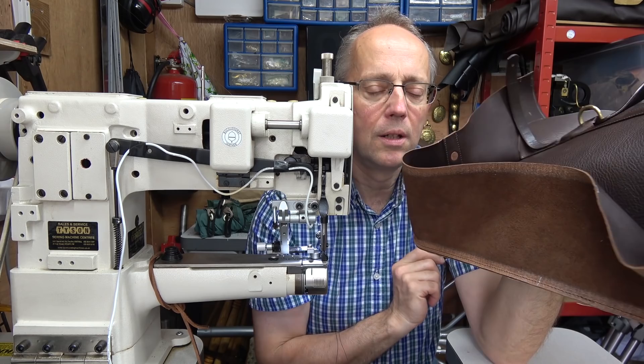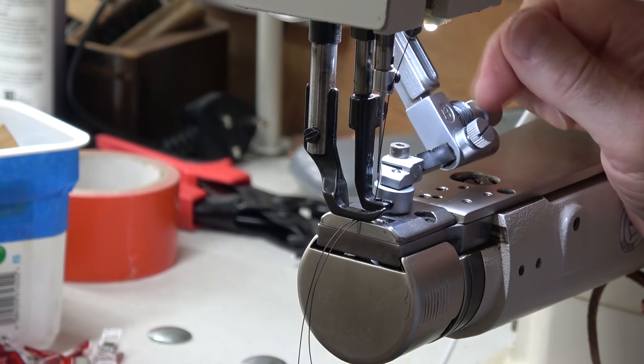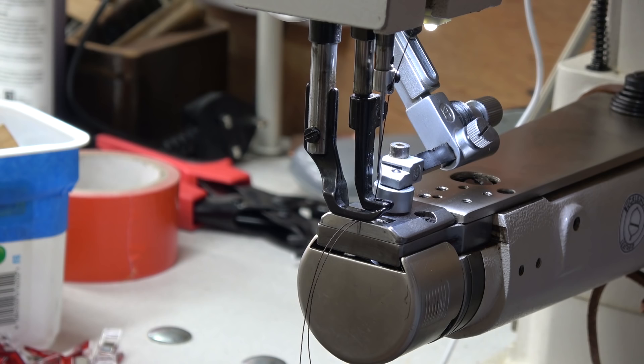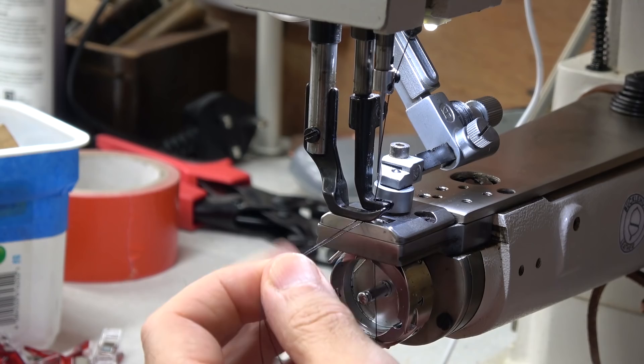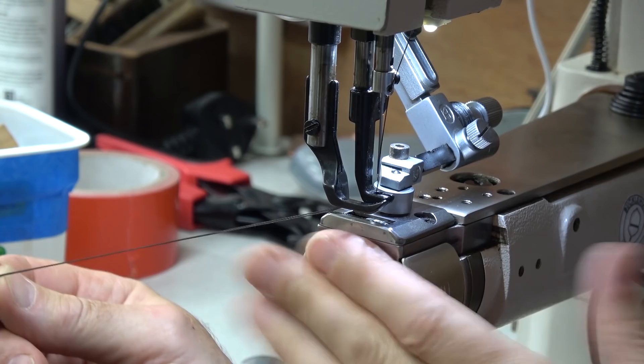These edge guides have little screws you can turn and tighten up — they flip up and down out of the way, but they're very useful for getting a good edge. There's a little roller wheel that the leather runs along and acts as a guide. I'm just going to check my thread because I'm not certain how much I've got left in my bobbin — still a fair bit in there, it's fine. You don't want to run out of thread halfway through a neater line of stitching, so it's worth keeping an eye on that.